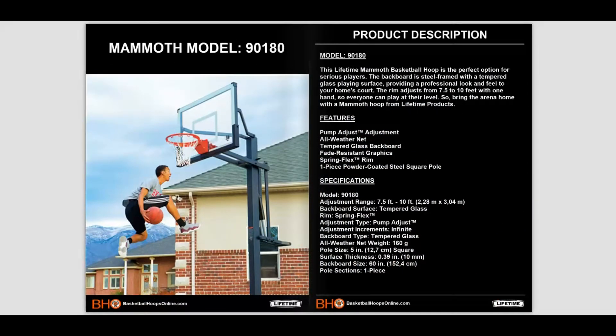The Lifetime Mammoth 90180 basketball hoop is the perfect option for serious players. The durable backboard includes a steel frame with a tempered glass playing surface, which provides a professional look and feel to your residential home court. The rim adjusts from seven and a half feet up to 10 feet regulation with one hand, so everyone can play at their own level. Bring the arena home with the Mammoth basketball system from Lifetime Products.